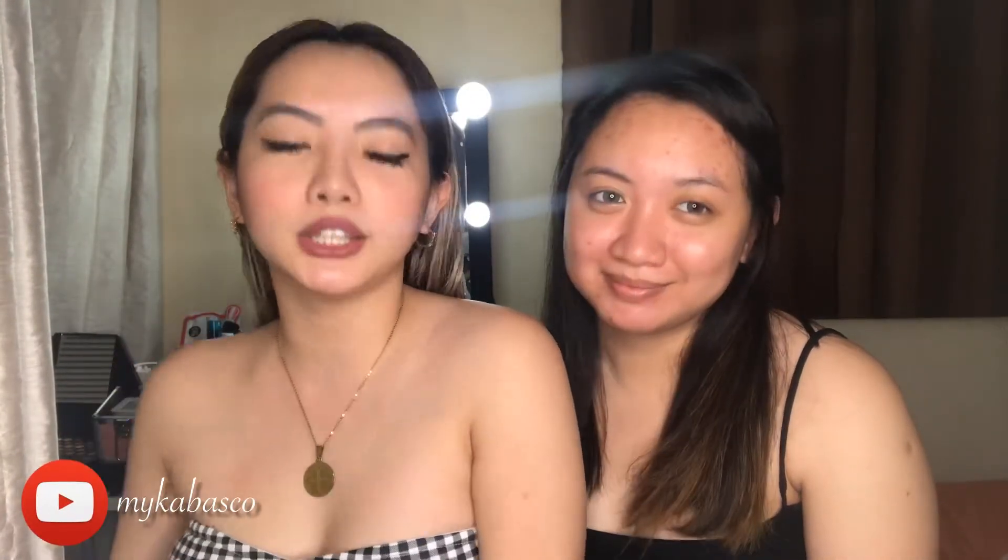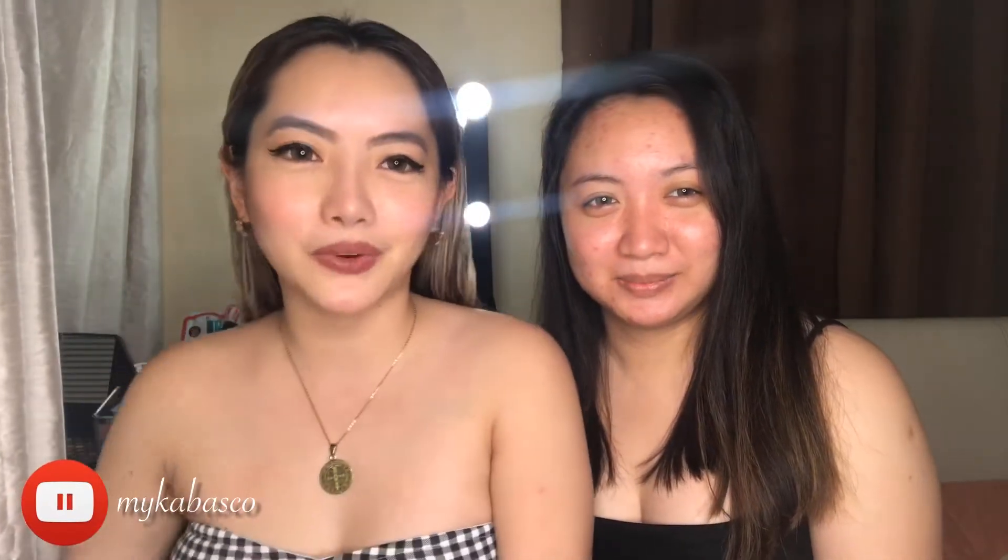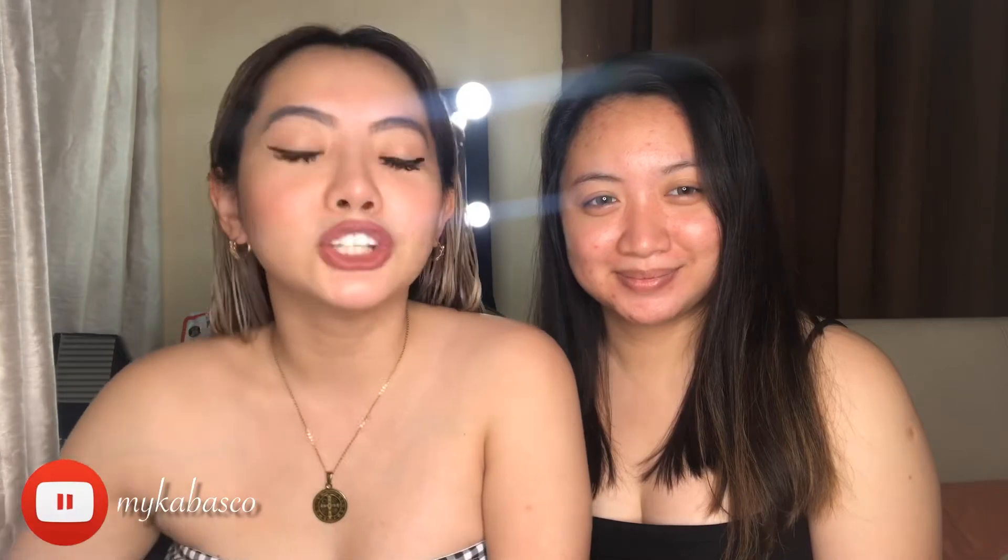Cherot. Cherotera. So this video is for those who left, left, left, left, left, right? So keep on watching and check out my Breakup Makeup look.